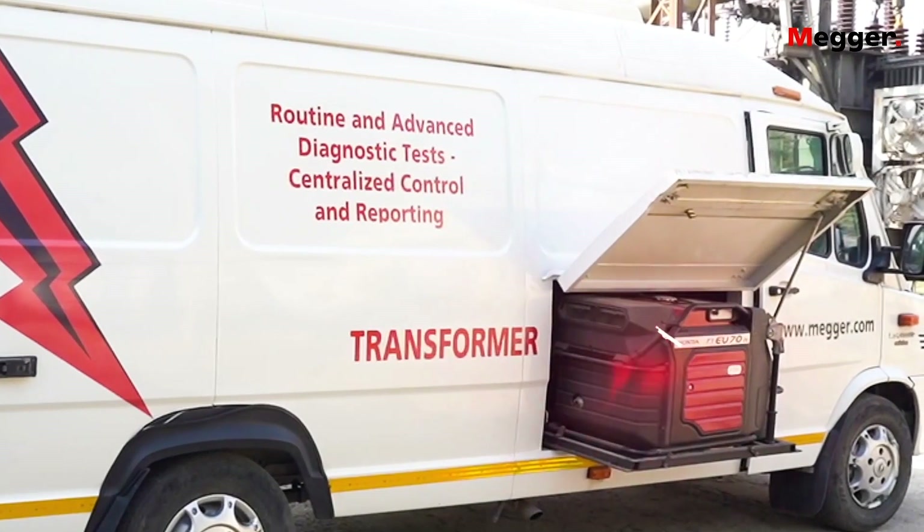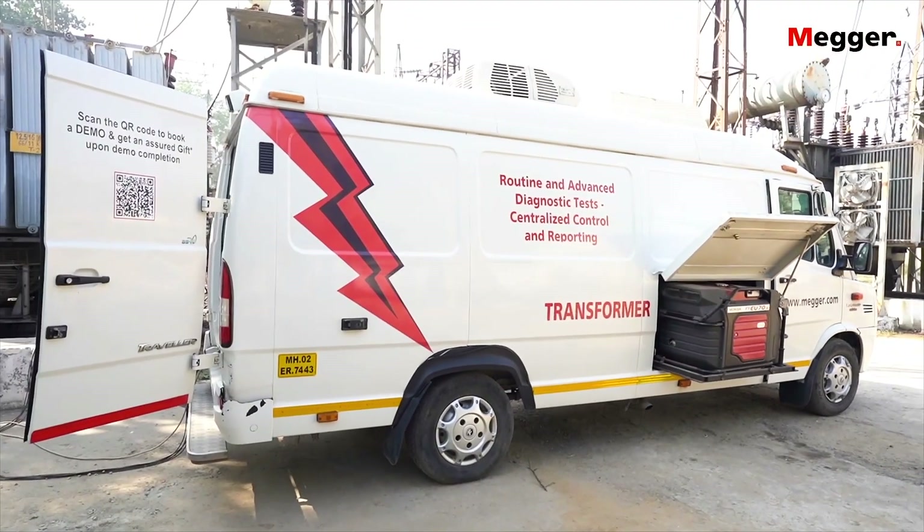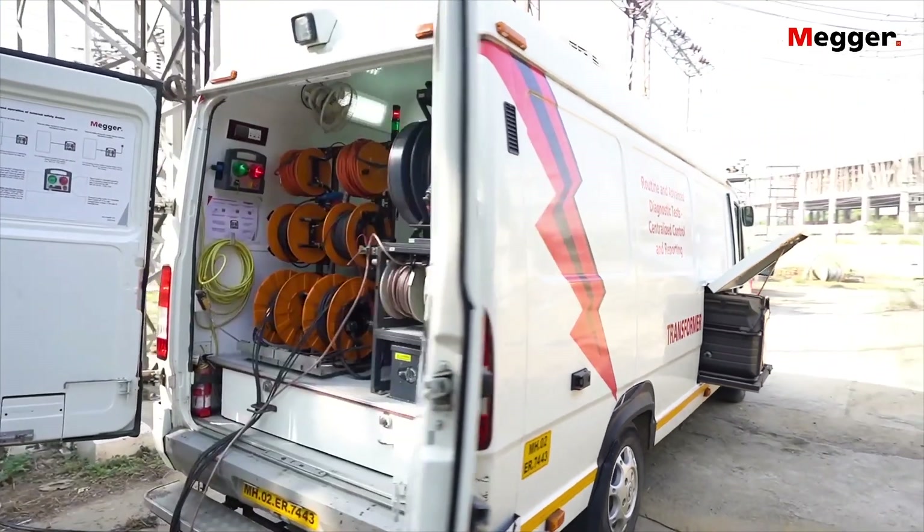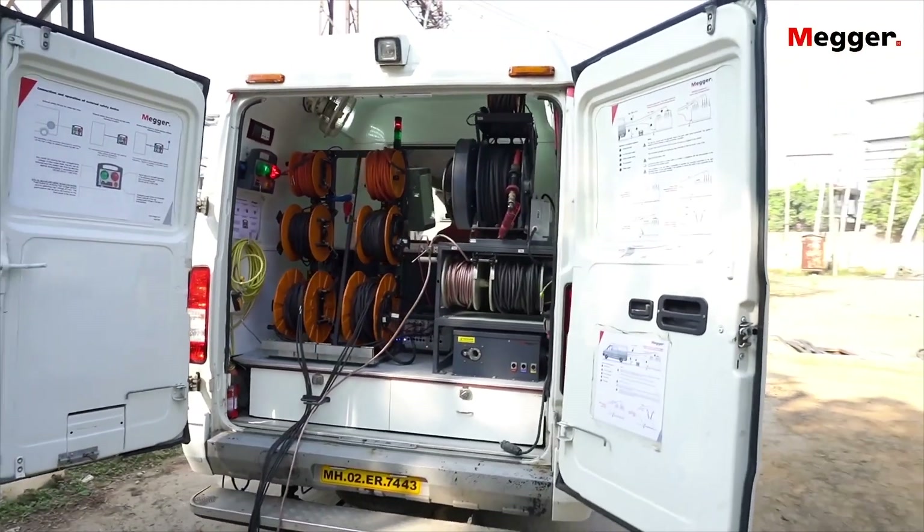An optional power generator driven by the van's engine can provide enough energy to complete all tests autonomously, powering the testing instruments, lights, air conditioning, fans, and more.